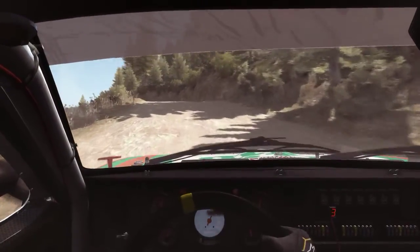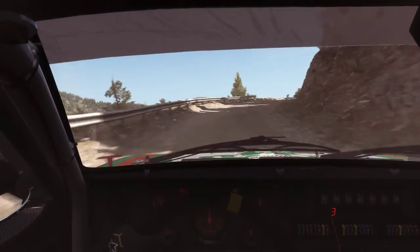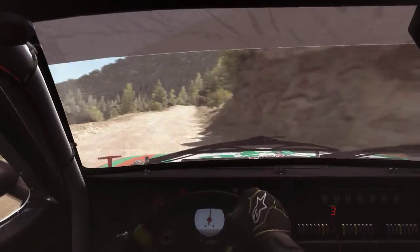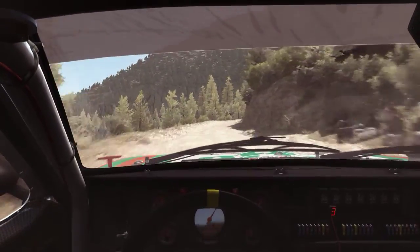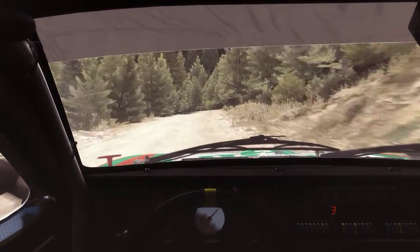Left 6 over crest, into portion, narrows. Left 5 hard long, into right 4 long. 80, crest jump, AB. And right 6 continues, top 100. 60, crest.